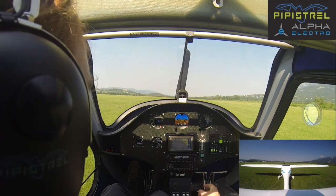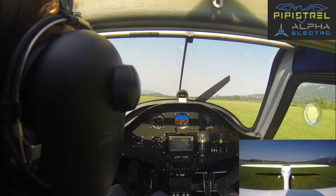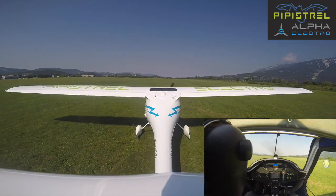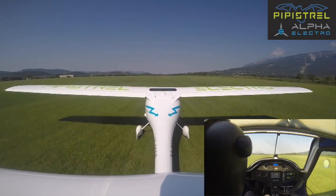Our takeoff checks are completed with flaps one, and let's go. First we smoothly and slowly apply full power. We check that it's more than 55 kilowatts, which it is — it's like 70.